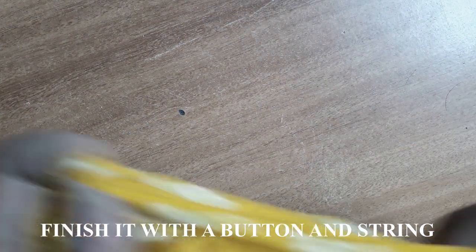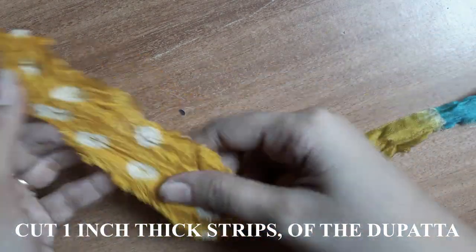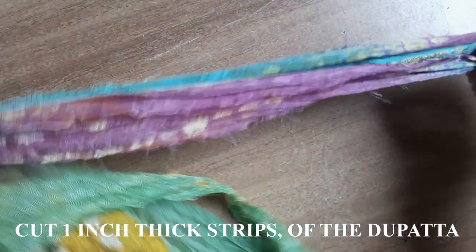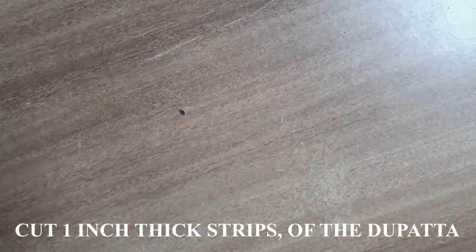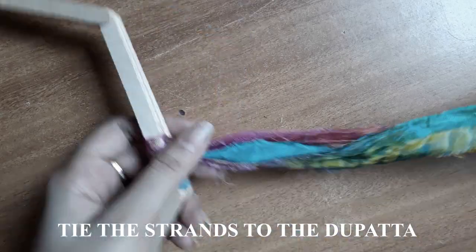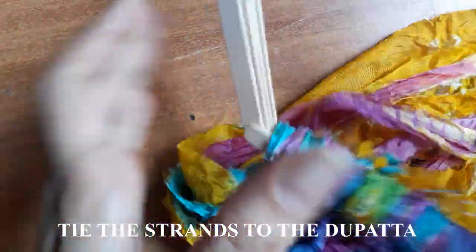Further, you need a dupatta to make the strands. I have cut the dupatta into small pieces, and the thickness of each strand is around two to three centimeters — you can take as many as you want, thick or thin, it's completely up to you. I have then taken the frame and started tying the strands to it, so that the knots are not visible.